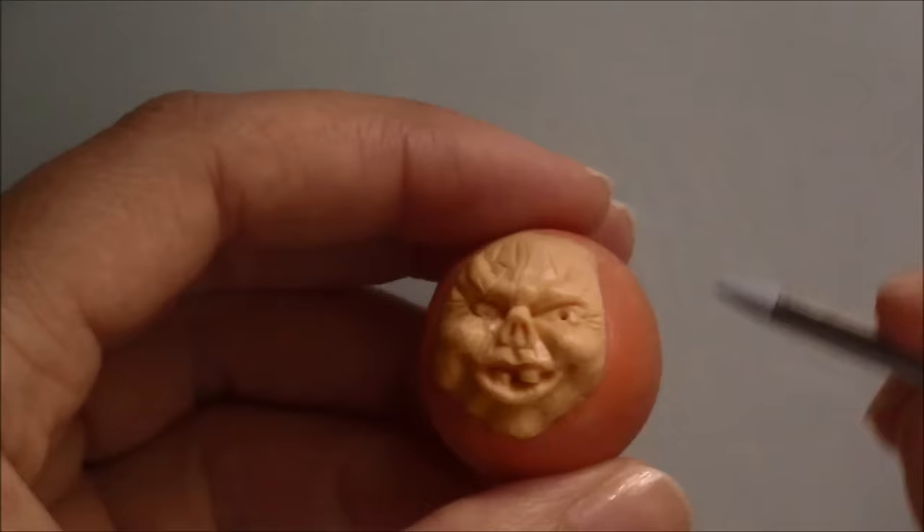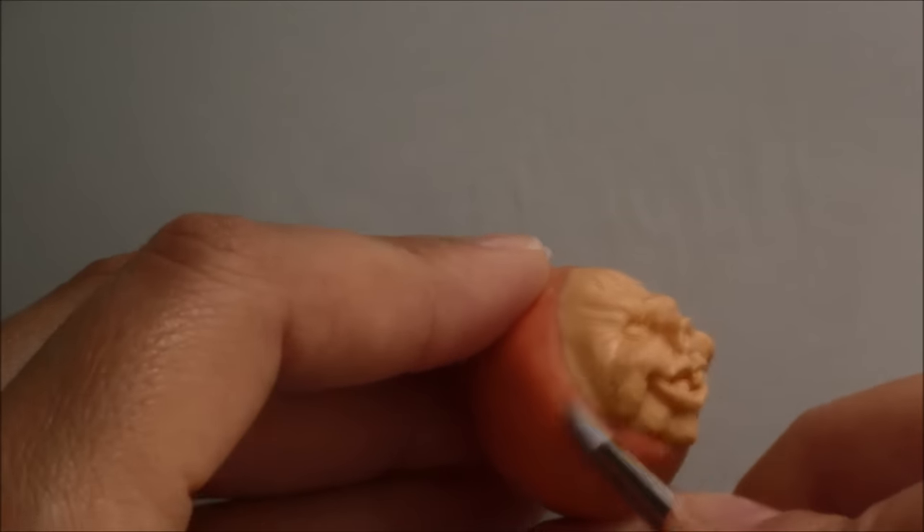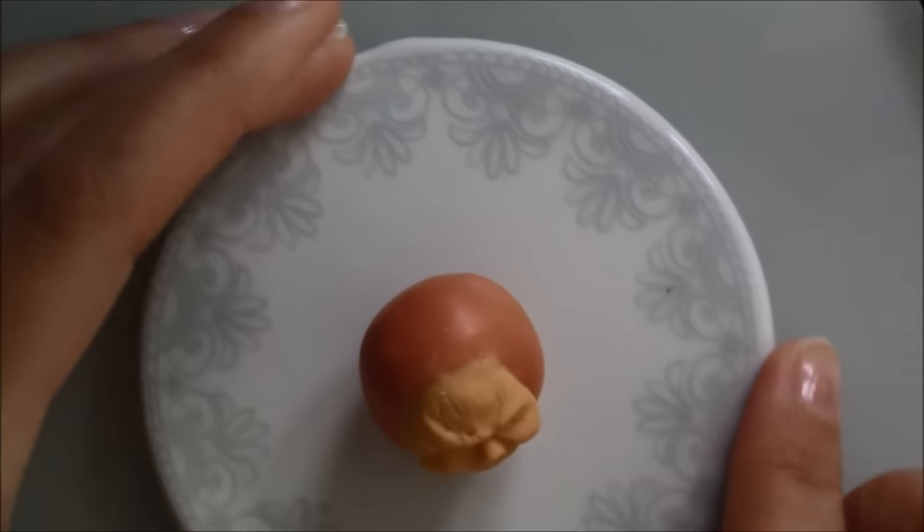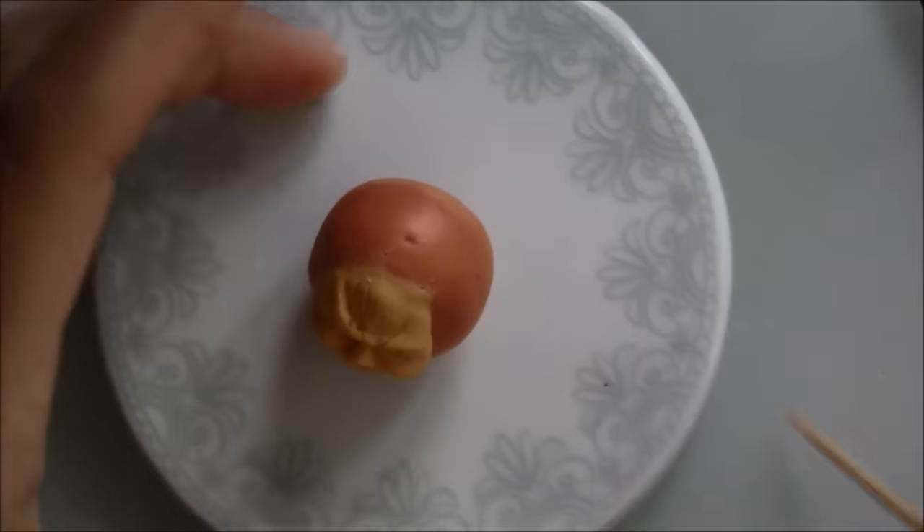Once the face was done I tried blending some of the yellow onto the orange clay. I pressed it on a ceramic coaster so that it could have a flat base and used a toothpick to sculpt the lines.